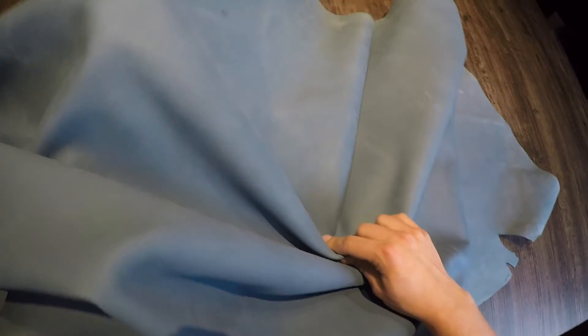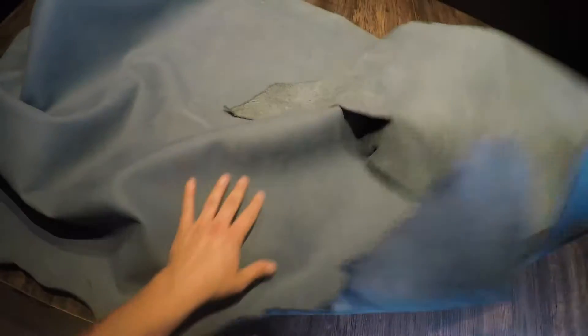This is the light blue Nubuck by Tasman. This is a five to six ounce chrome tanned hide. Very nice topside. You do have some tannage spots here and there, very minimal. Lots of workable material. Very nice overall.